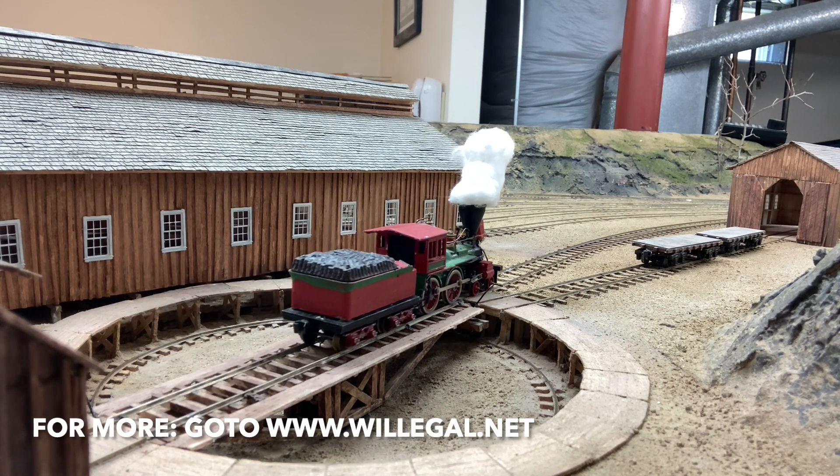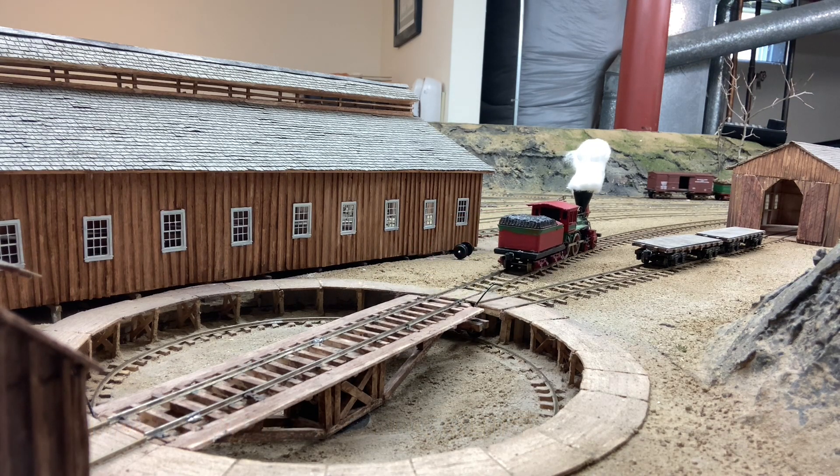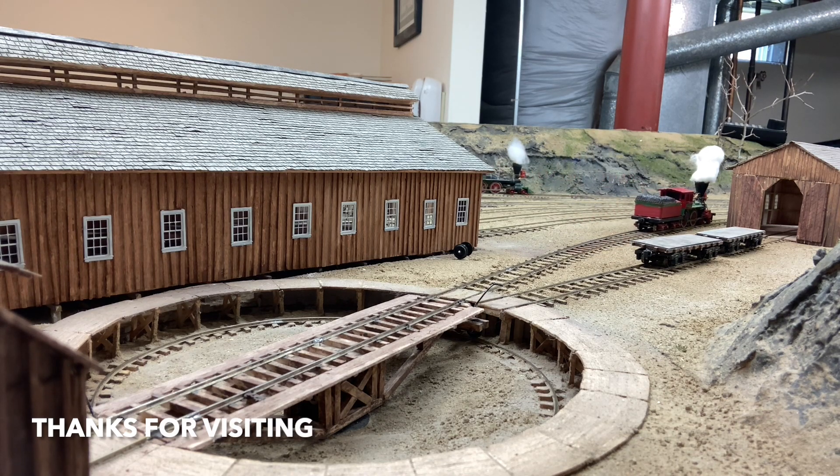I'm happy with this. Next step is rotating it and backing it off the turntable instead of going forward. Hope you enjoyed the little update. Have a great day.